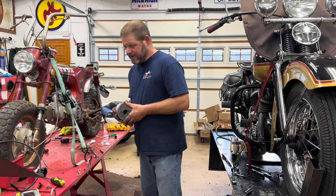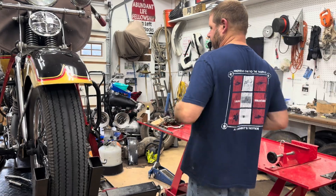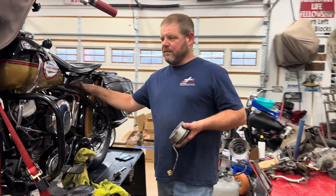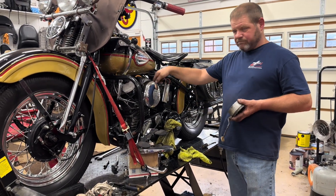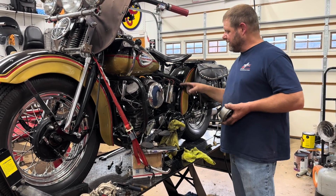But this is a magneto, which is a different setup. A generator setup is different — you have the generator that keeps your battery charged, the battery then goes through your switch, comes through the coil, and breaks at the points.